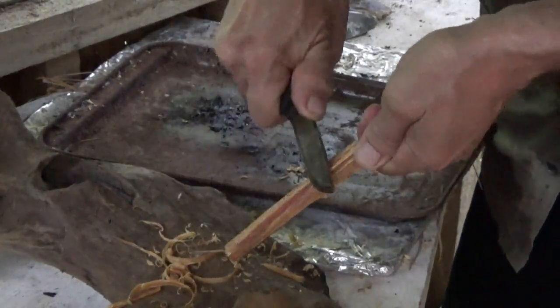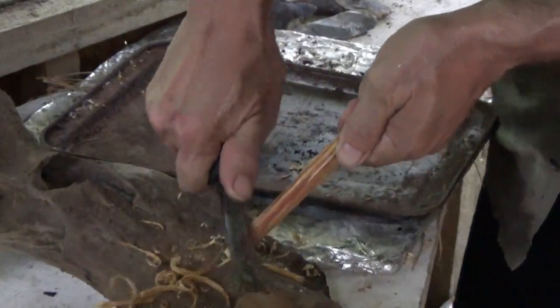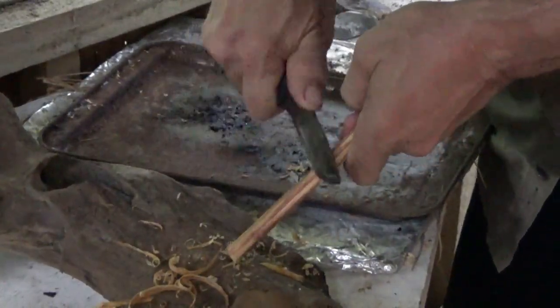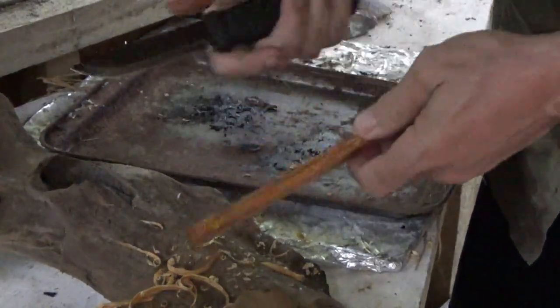The secret is to have a very sharp knife. The Mora Garberg takes a beautiful edge — it's a Scandi grind edge — and it just fits your hands so well.